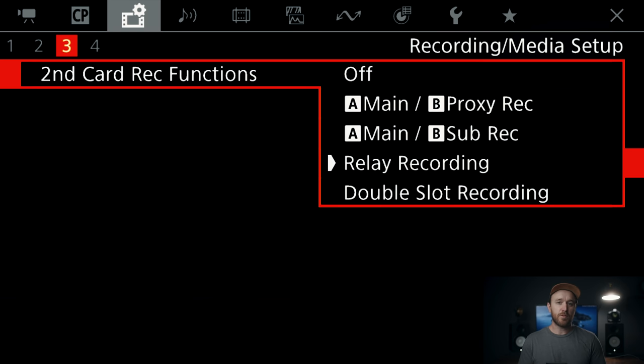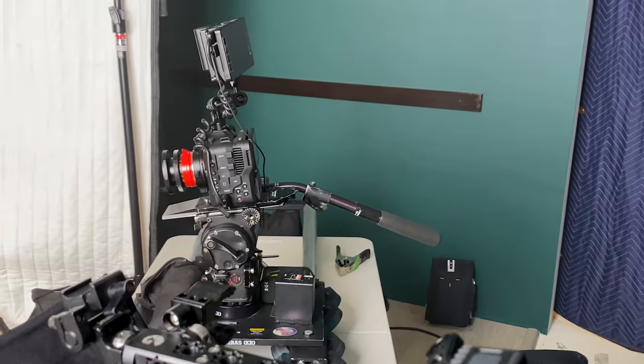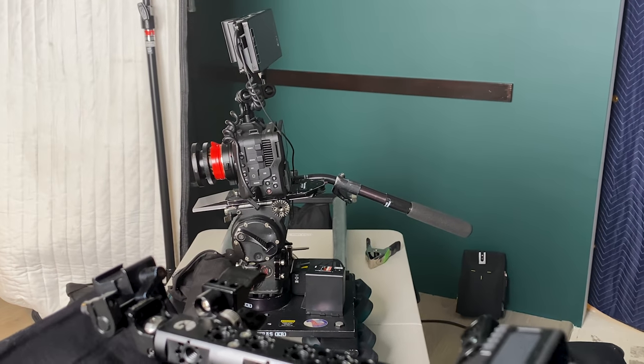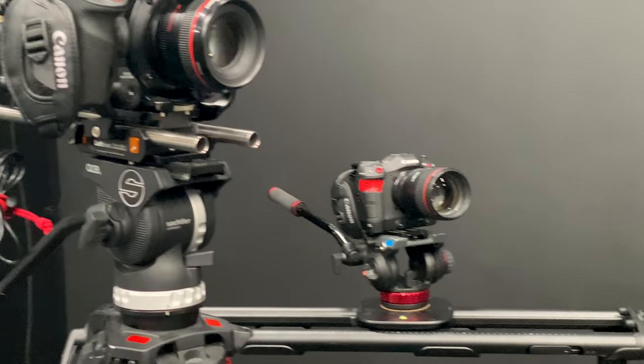The third option is relay recording — if you're recording a really long event, interview, or something like that, it'll fill the full first card and then start filling up the second card once the first is full without cutting your recording. The last option is double slot recording, which records full resolution to both cards — really nice if you want an automatic backup for something important that you can't reshoot. For all my commercial work, that's the one I use.